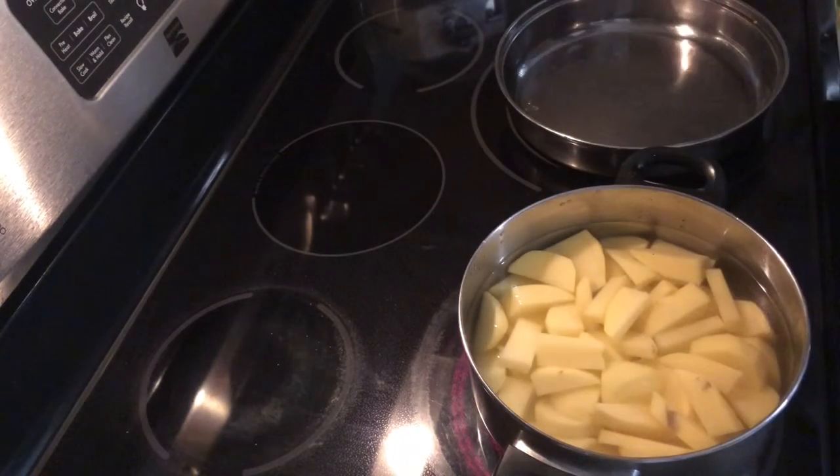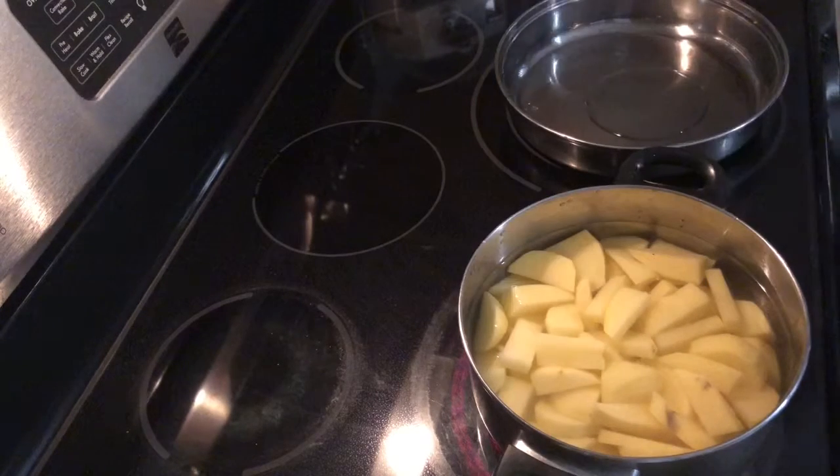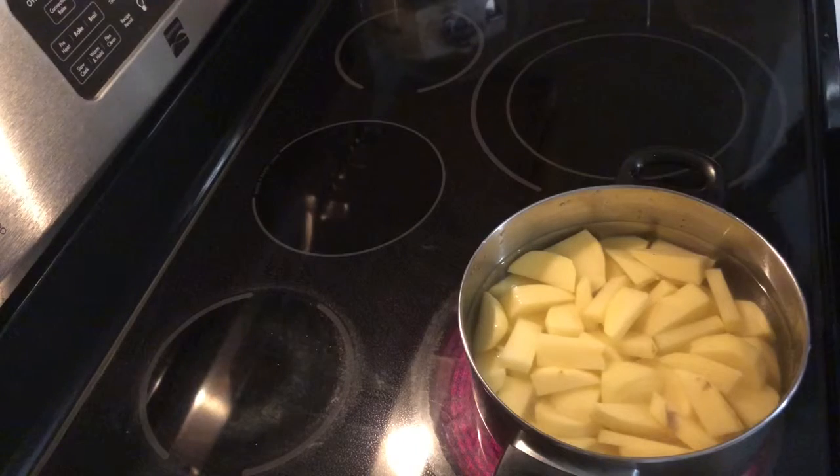Right here, so I just get a pan for my chicken, add a little bit of oil, and put it at medium to low heat.